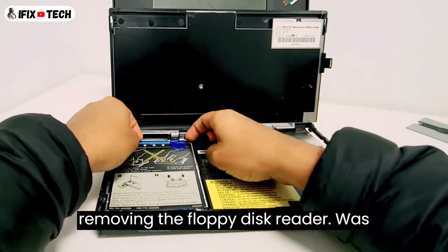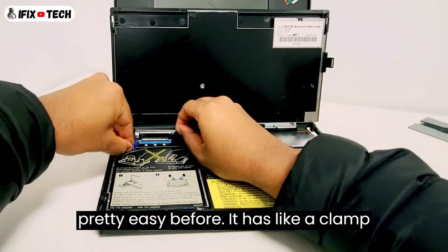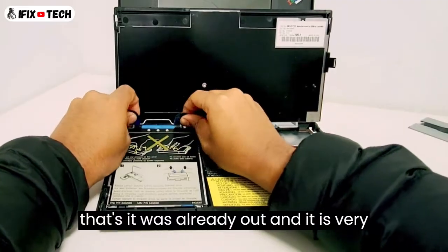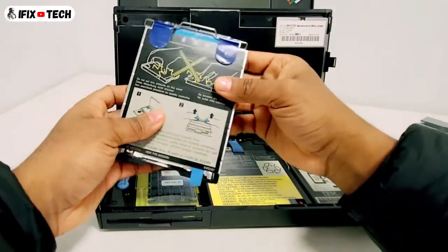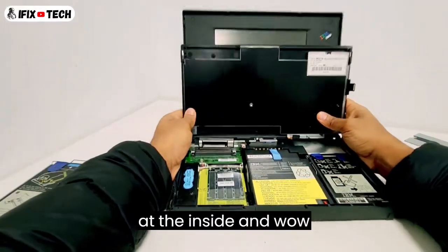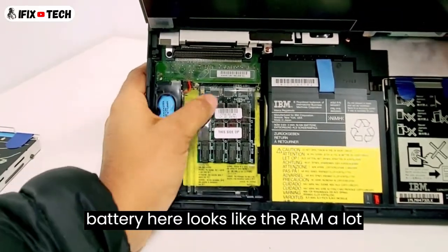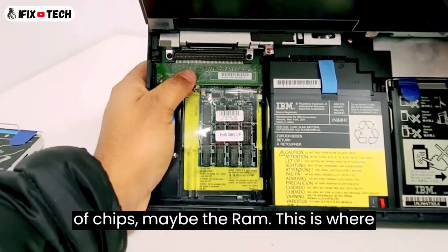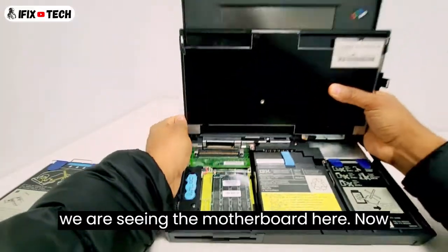First of all, we're going to start removing the floppy disk reader. It was pretty easy — it had a clamp that you just pull all the way up, and it was already out. It is very compact though. Putting this aside, we take a look at the inside. Here I think this looks like the CMOS battery. Here it looks like the RAM with a lot of chips. This is where the floppy disk is connected. Basically we are seeing the motherboard here.